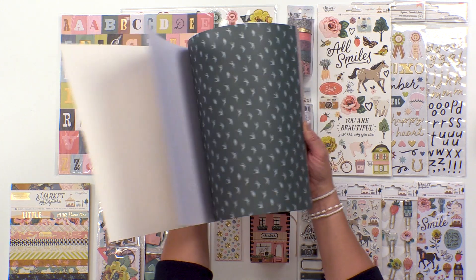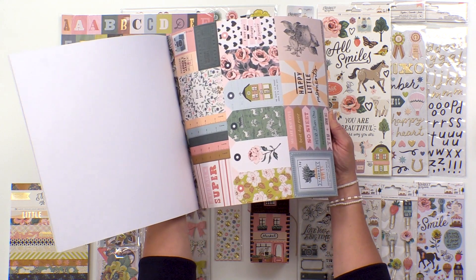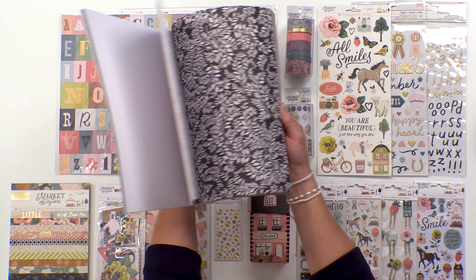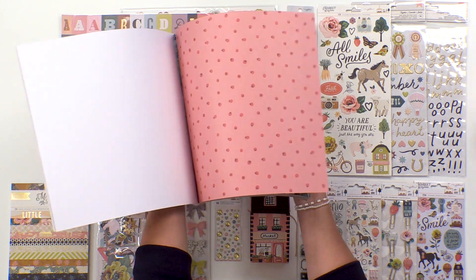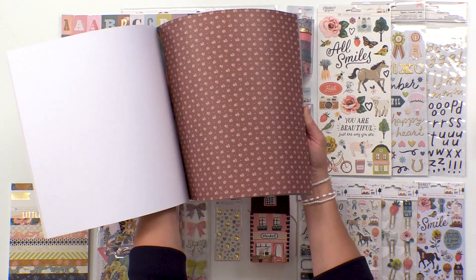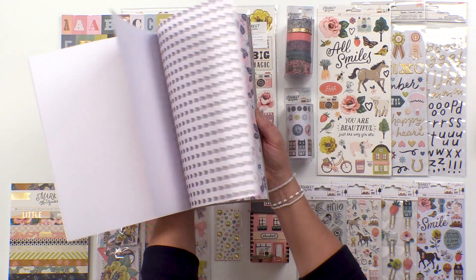Maggie's always known for her florals, and those are in here as well, but there are also a bunch of new icons that are new to Maggie that have that fair feel — the vintage market, fruits, vegetables, but we're also including some animals.